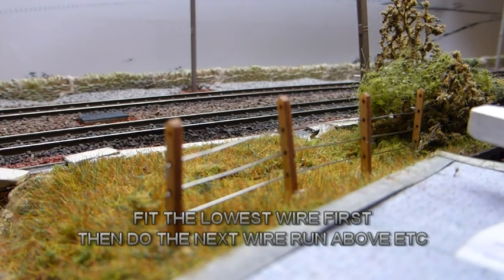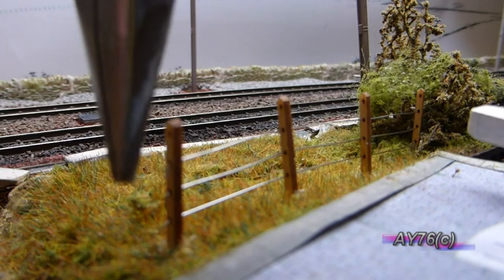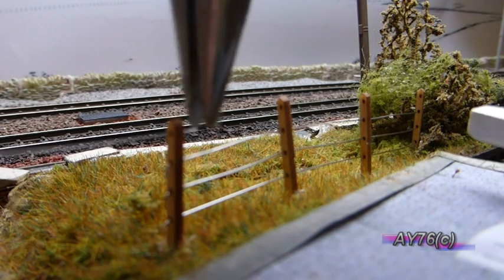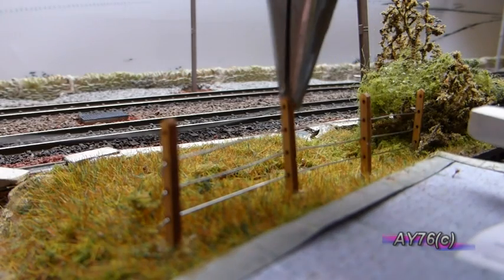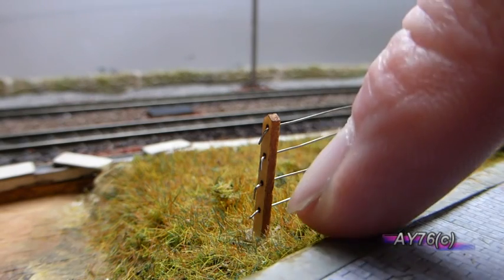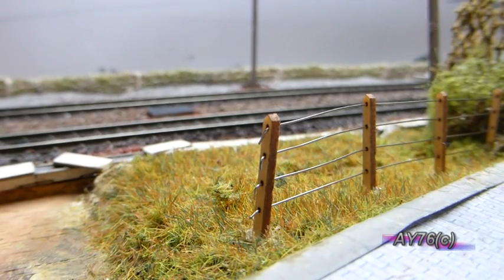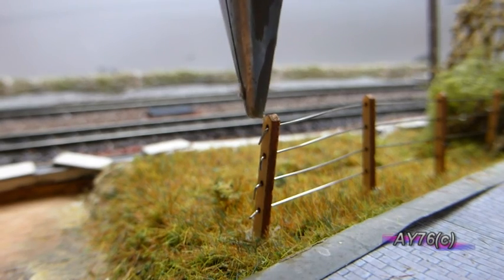As you can see here we've already put three of the wires in. Start from the bottom and work your way up — that's the easiest way I found to do it. You'll need a pointed pair of pliers; grab the wire near the end and just gently feed it through the hole in the post, and do that along the rest of the row. On the end post you can either cut the wire flush with the hole and glue it in place, or you can do what I've done here — bend the wire slightly so it's pointing down, stopping it from pulling through, and do that at both ends.